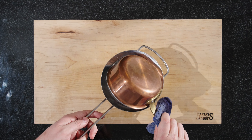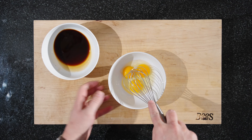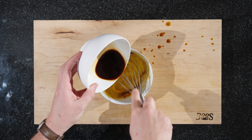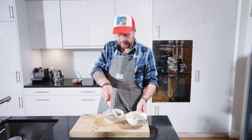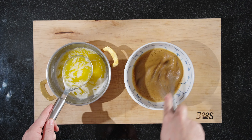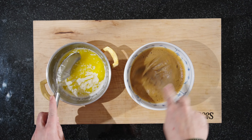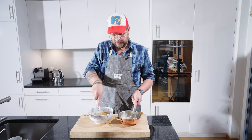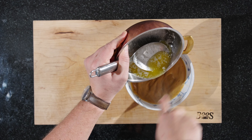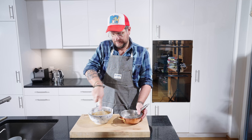We've reduced it to half, so now we need to strain it — and that's where all the taste is. Put our eggs in a bigger bowl and whisk them up a bit. Then we can already mix in the reduction — make sure to whisk while you're putting it in. We have our bigger bowl and our butter. The butter is warm, so we'll put it in little by little. We can even pour it in.